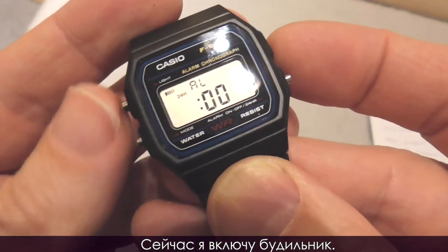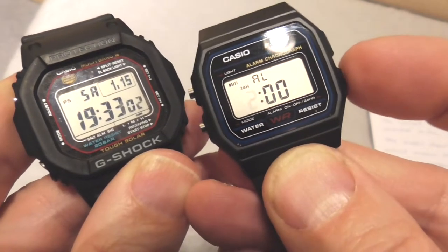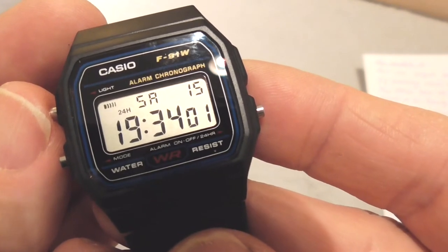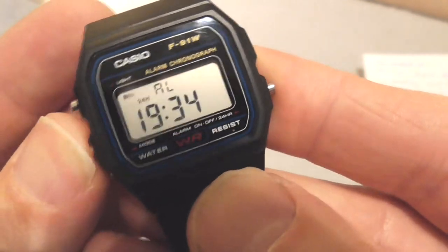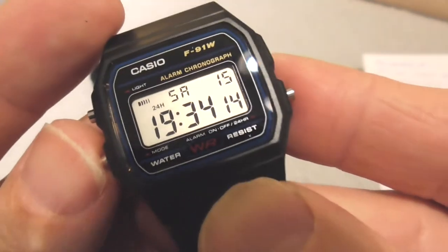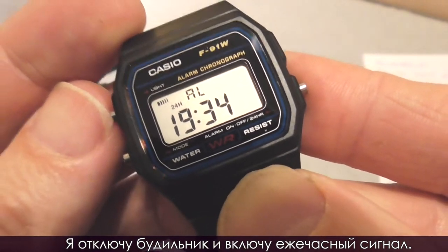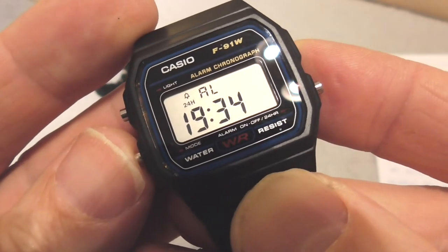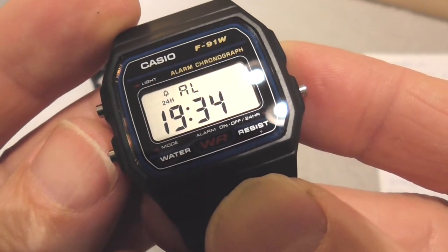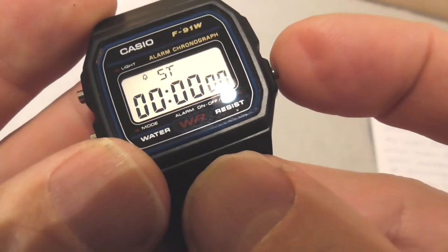Now I will activate the alarm. Let's set the alarm to 19:34. I will deactivate the alarm and activate the chime. Now the chime will sound every hour. Besides the alarm, there also is a chronograph, which is a stopwatch.